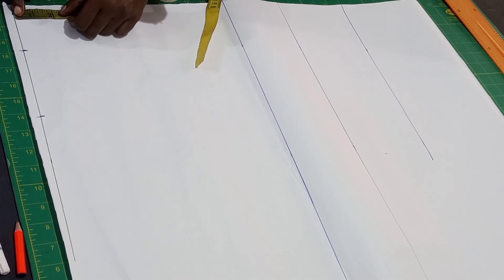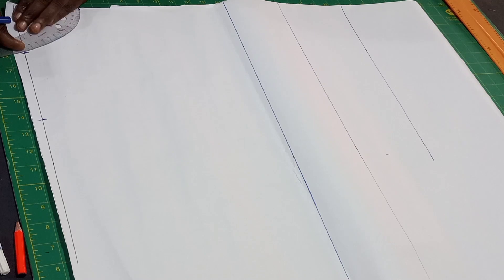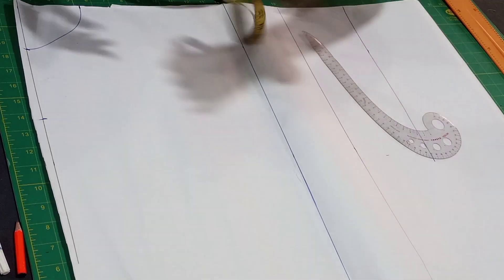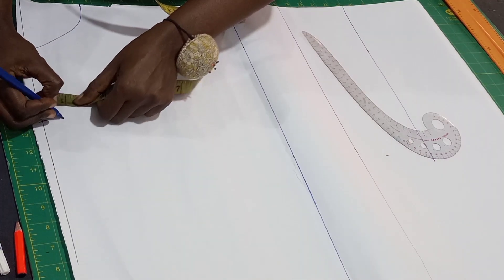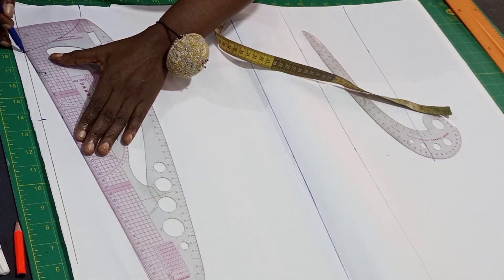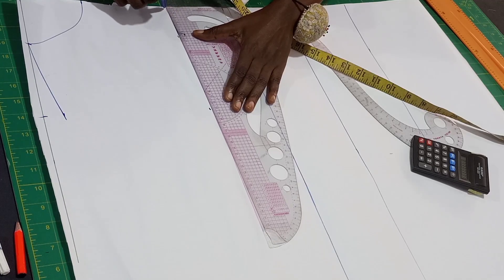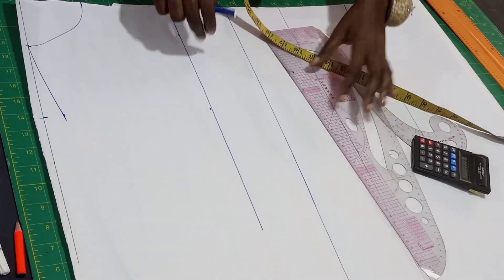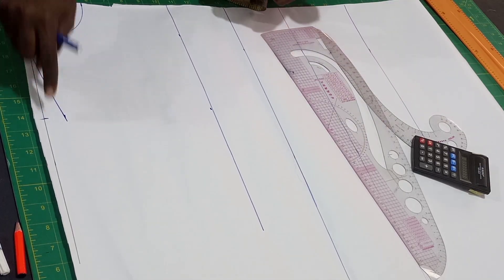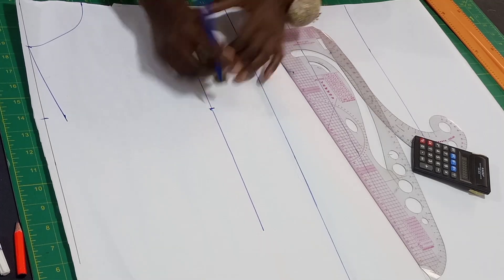The depth for the front I'll be using 3.5. Let's connect our front neckline together. For our shoulder slope I'll use one inch. I'll be rolling a straight line — this becomes my chest line. I'll repeat my shoulder measurements on my chest line, that's 8 inches.